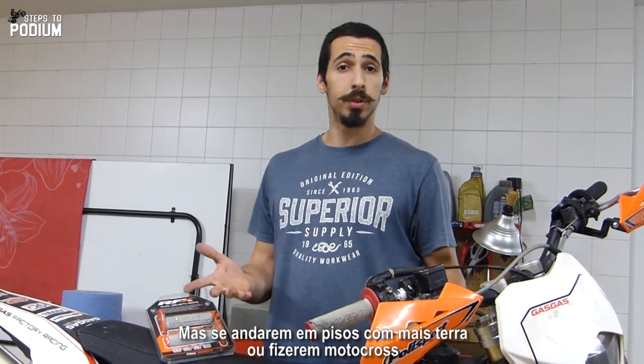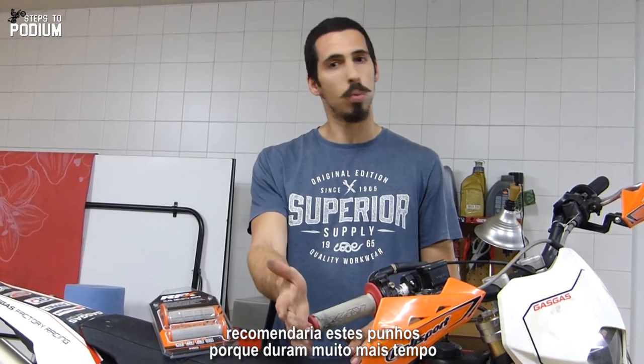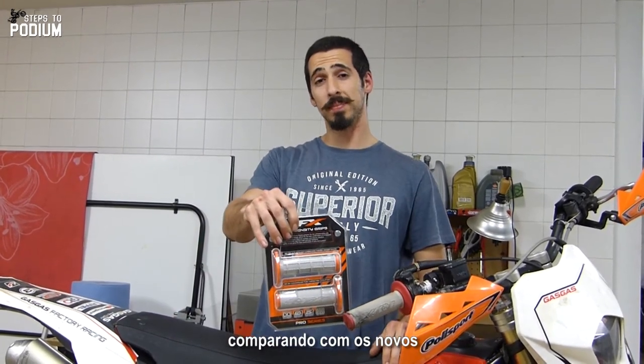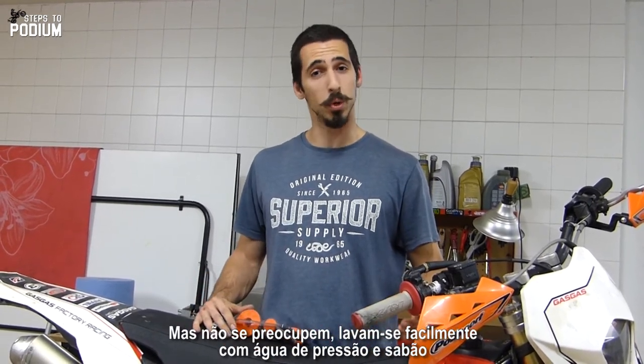But if you're riding on dirt terrain or even do motocross, I would definitely recommend them because they would last quite some time. Lastly, I know these ones seem quite dirty compared to the new ones, but don't worry because they get easily cleaned with some pressure cleaner and some soap.